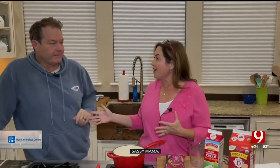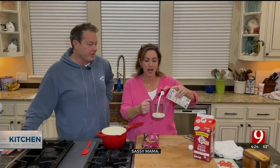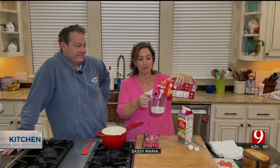Hi everyone and welcome to our kitchen! It is Valentine's Day week and I'm trying to get everybody ready — but you don't need Valentine's Day to enjoy this. It starts with heavy whipping cream, which is a good start. It's a half a cup of heavy whipping cream.